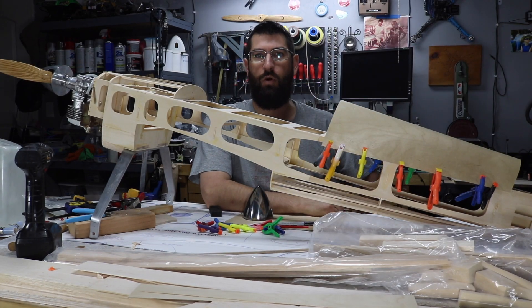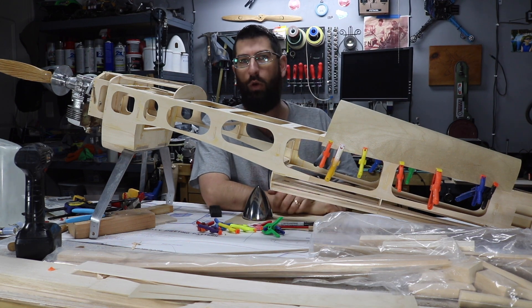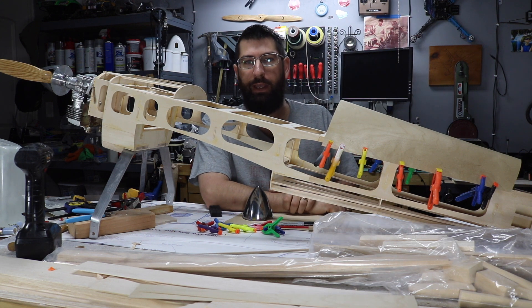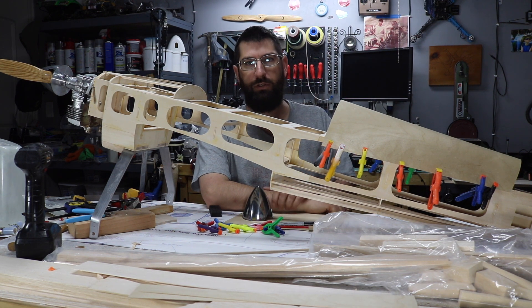Hi guys, welcome back to Joe's RC Corner. Today we're going to continue on the Giles build. As you can see, we got a little bit of work done over the weekend or over the week, but we're going to go ahead and touch base and get you caught up to where we are right now. So stay tuned.